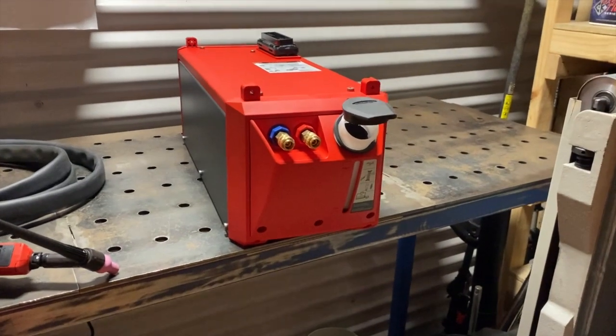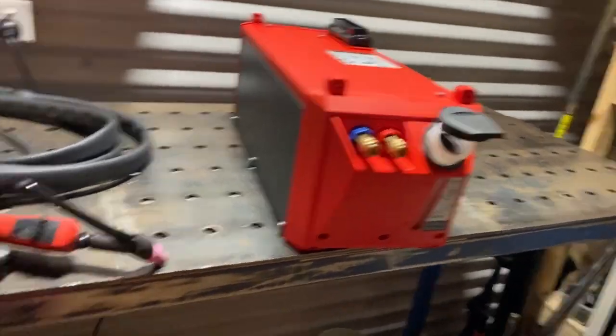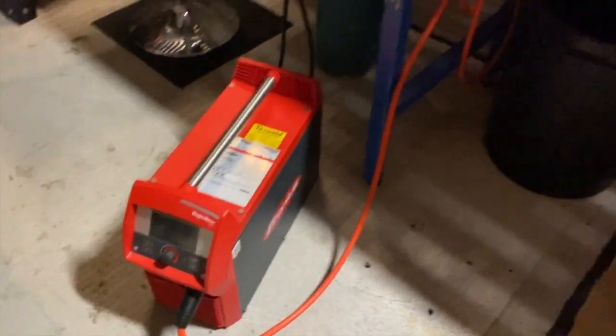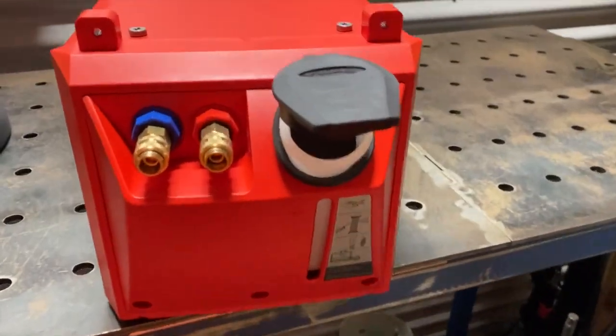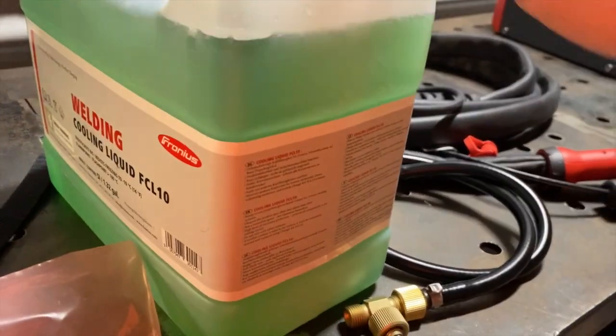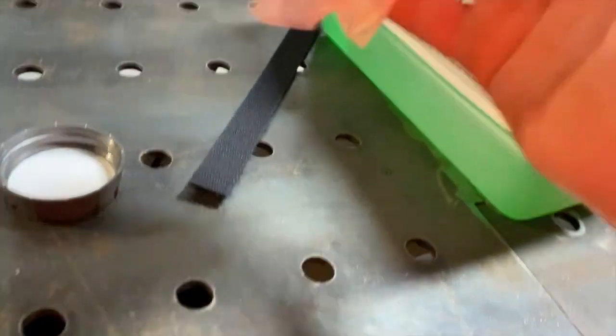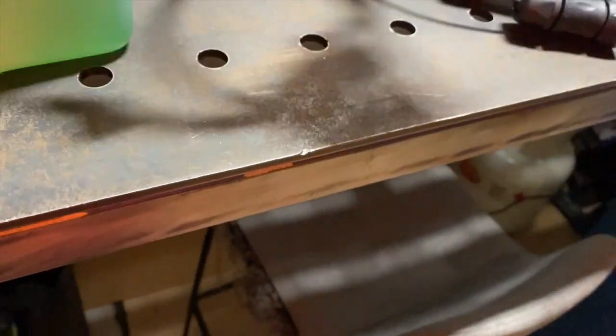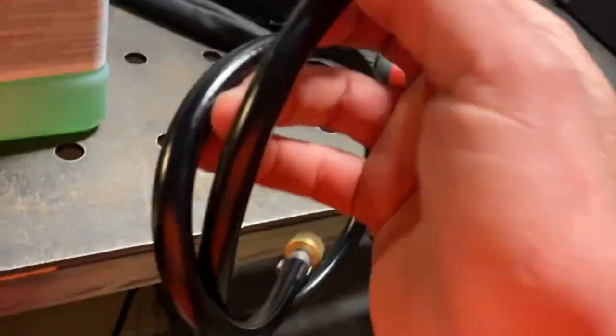I've just received my water cooling unit for the Fronius MagicWave 230i. In the box I got the cooler unit itself, it comes with cooling fluid, some screws, and this thing that was loose which just looks like a T-piece.